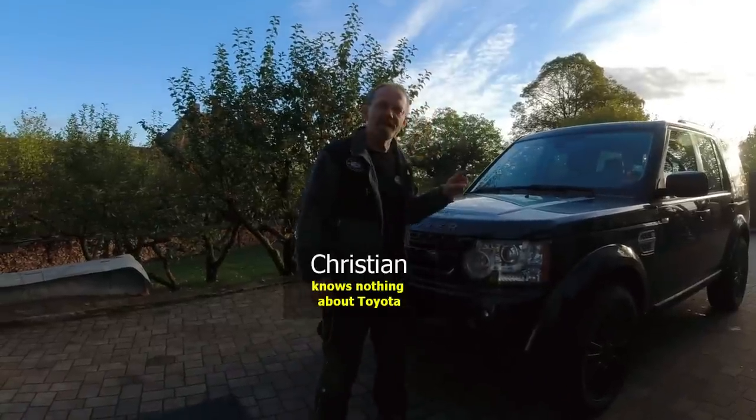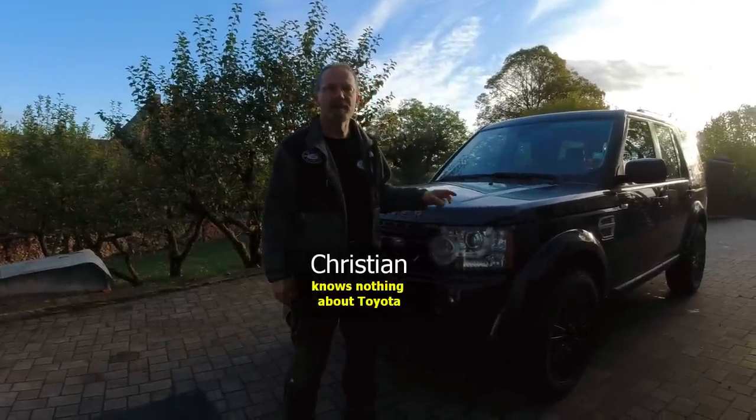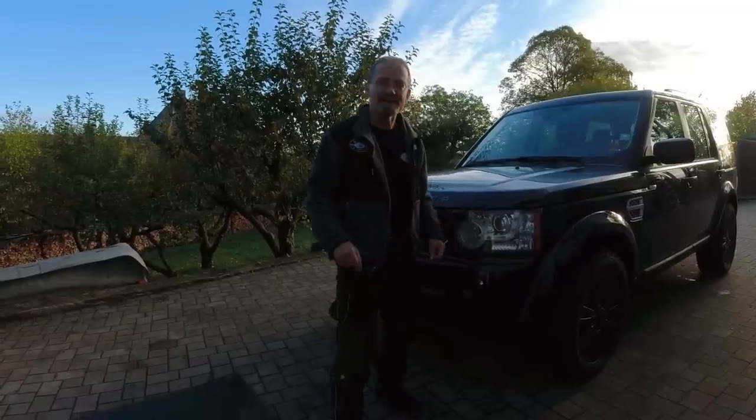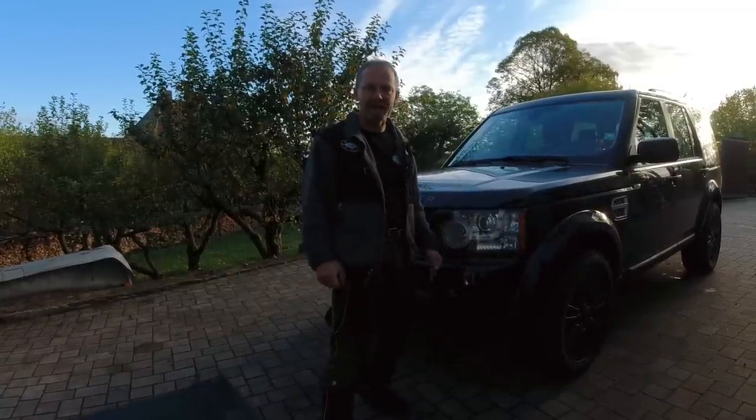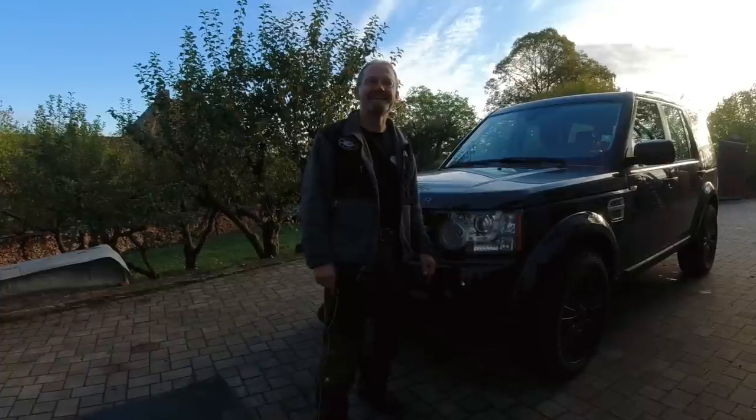In this episode, we're going to replace the oil pump on a Land Rover Discovery 4. We continue our 'this is not your typical Toyota repair with a 17 millimeter spanner.' Hope you enjoy the video.